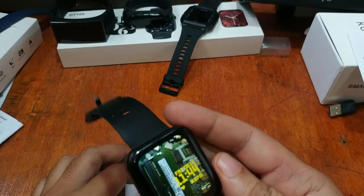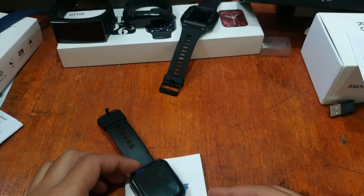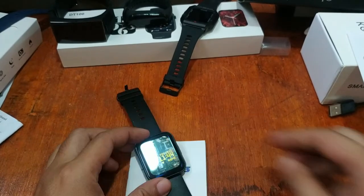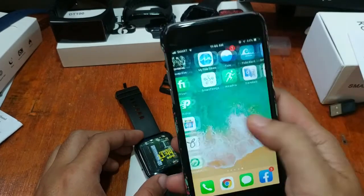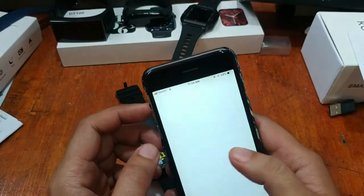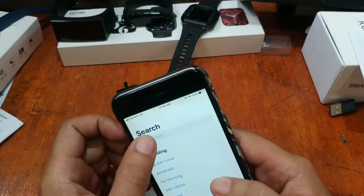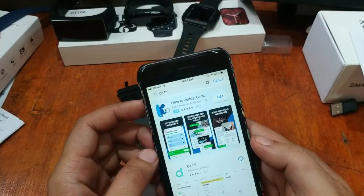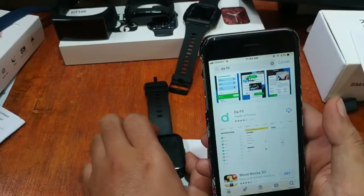Everything worked fine on Android, and this time we're going to try and install the smartwatch app on the iOS platform. We have our phone here, Bluetooth is already activated. Let's go to the App Store and search for the Da Fit app.